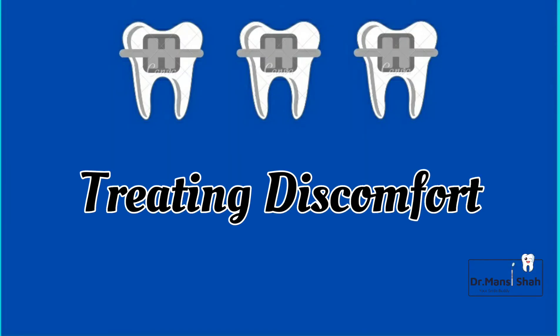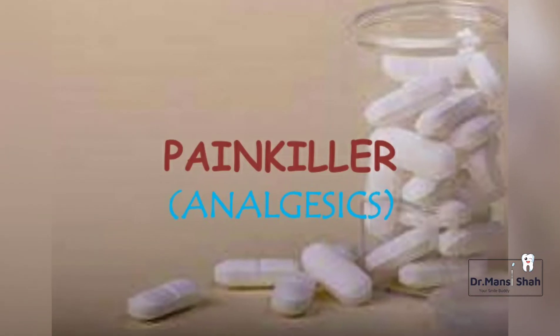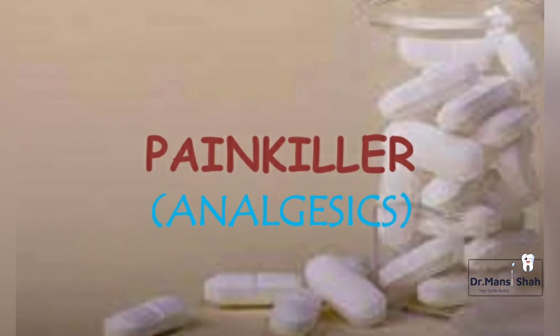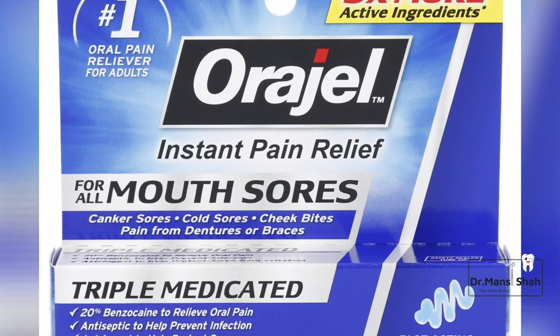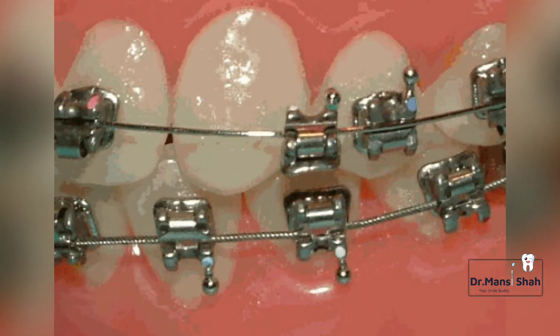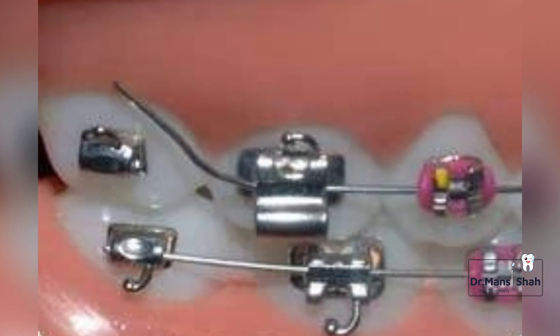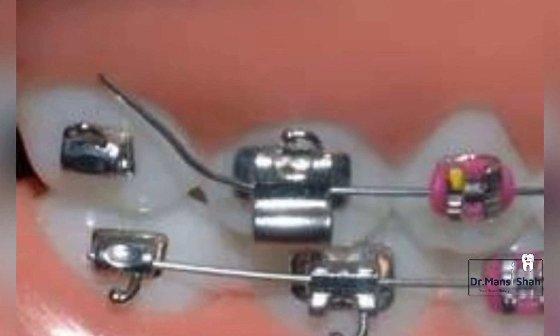Experiencing pain, discomfort, swelling, or soreness after your last visit to the orthodontist for 2 to 3 days is a very common scenario. You can use painkillers and orogels to treat these discomforts. Accidents can happen — if you break any wire or bracket, keep it safe and call your dentist to schedule an appointment, making sure you visit in time.